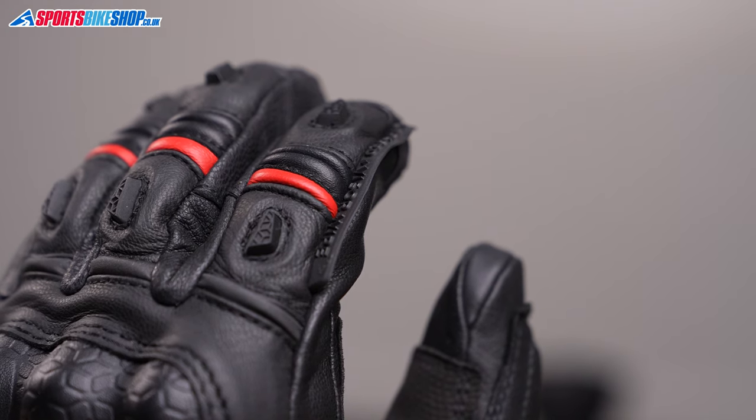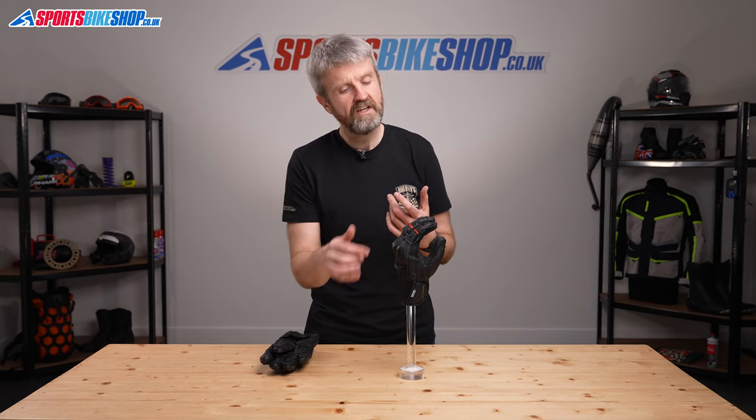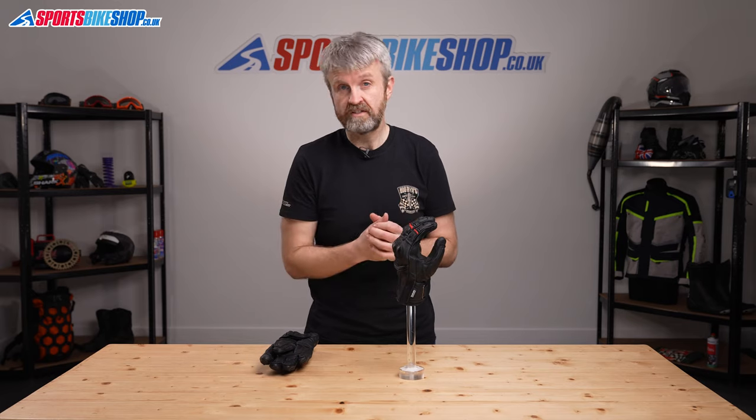There's a rubber visor wiper on the left forefinger, as there should be on all waterproof gloves in my opinion, and I found this one effective at clearing water from my visor in my time with these gloves.